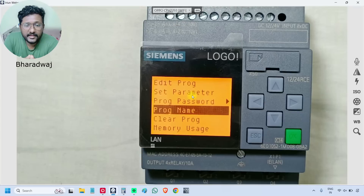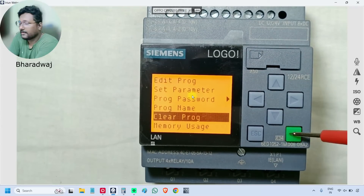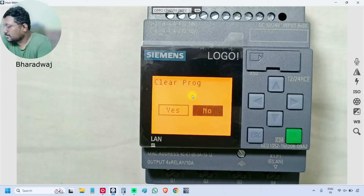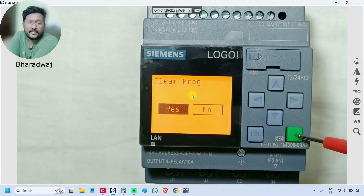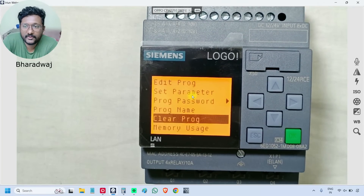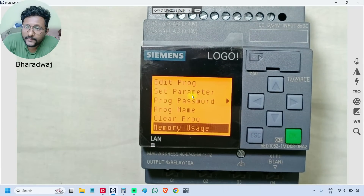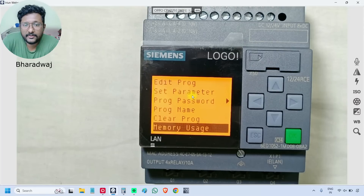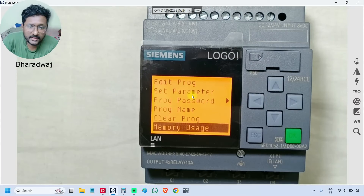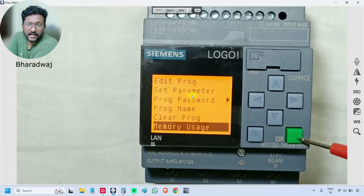The next option is 'Clear Program'. We can select it and press OK — it will delete the program inside the PLC. Next is 'Memory Usage'. Every PLC has a limitation with respect to the number of blocks we can use inside the program, or some memory restriction. We will check what restrictions or limitations apply to this Logo PLC.